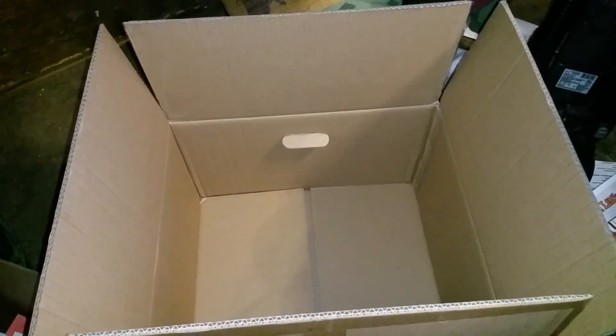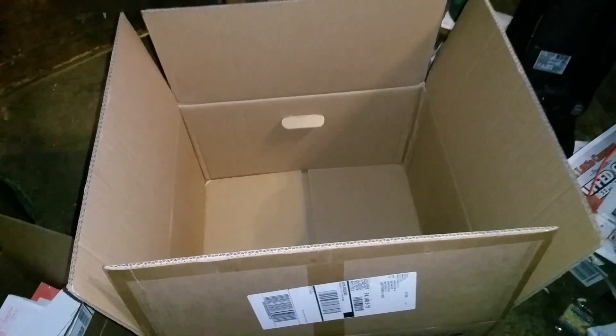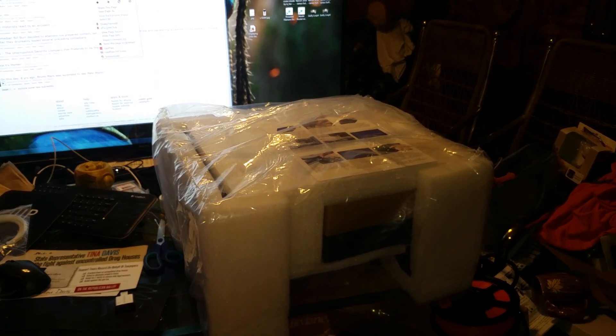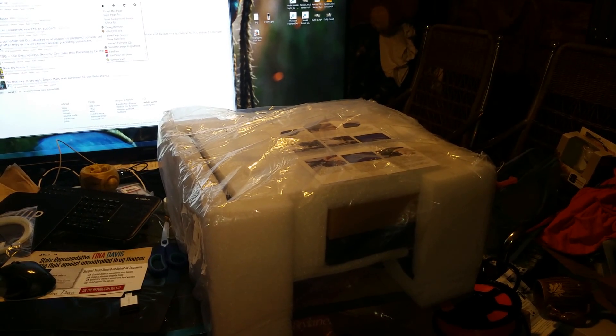Hello. What was in here? Welcome to today's 3D print. That's what was in here. I got a Maker Select including some upgrades.